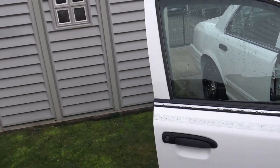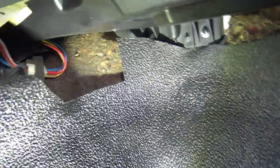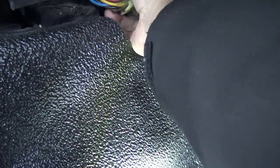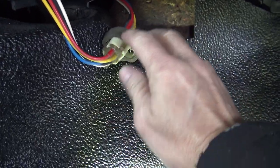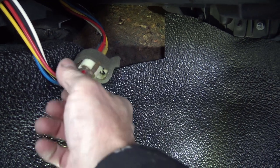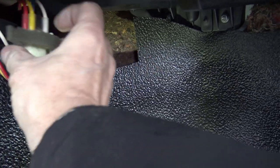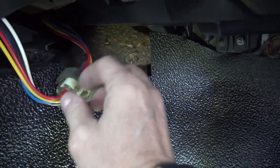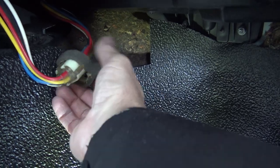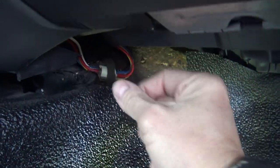One of the first things I found online as a possible solution is that there are wires right underneath the passenger side — a big connector. In the videos I saw, there's a blue wire that's disconnected. Now there is a blue wire here, but this one looks like it's all connected into the coupler. In the other videos it was disconnected — you reconnect it, horns work. But in my case I don't see any disconnected wires, everything looks like it's supposed to. So that was my first stop.